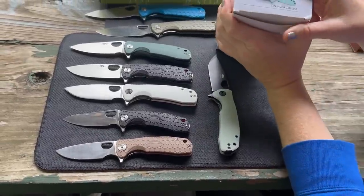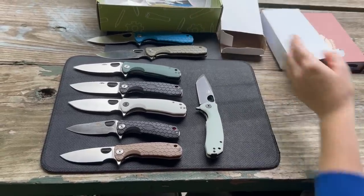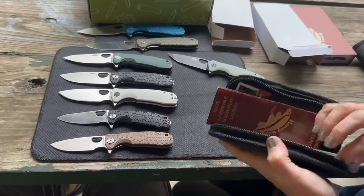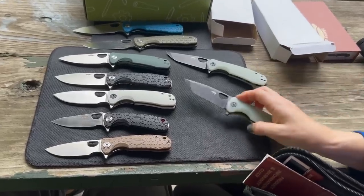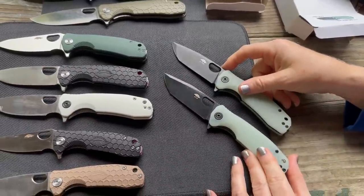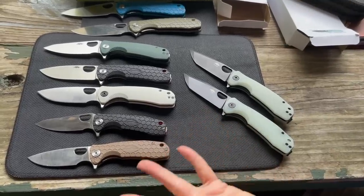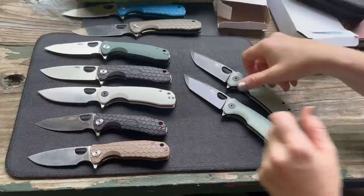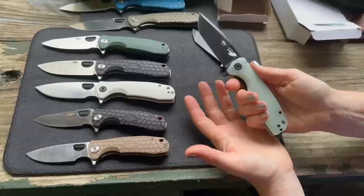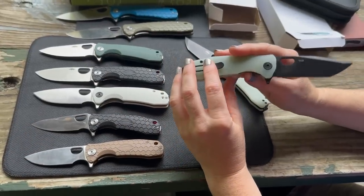Now there's a new limited edition with 14C28N steel — the first new blade steel seen from Honey Badger. On steel comparison: 8Cr13MoV is a budget stainless steel; D2 is not considered stainless but has better edge retention. 14C28N falls in between — it is stainless, won't have D2's edge retention, but will have better edge retention than 8Cr13MoV.